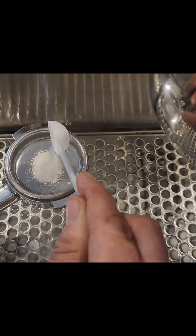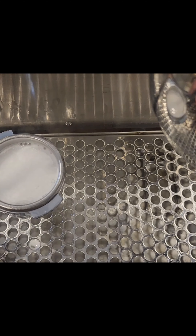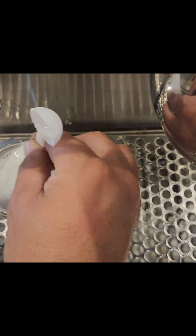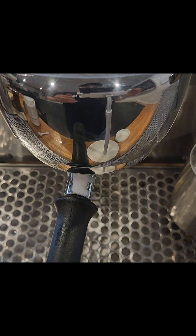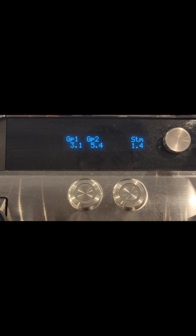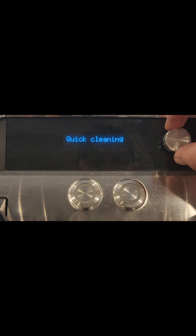Using your Cafetto Evo — this is the coffee chemical cleaner — use your blind filter, put half a scoop of chemical, and use boiling water. I like to purge a little bit of the hot water tap first so it's nice and hot from the boiler. Make sure you stir it to activate the foam and let it sit in the group head for about 20 to 30 seconds before starting the clean cycle.